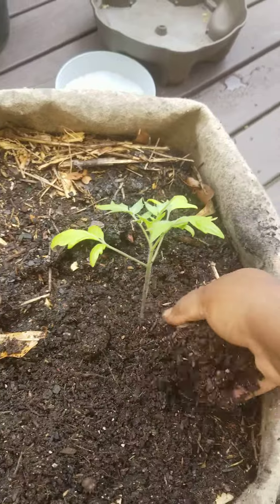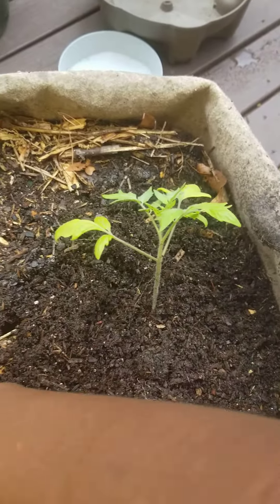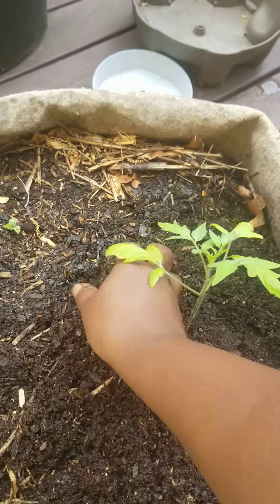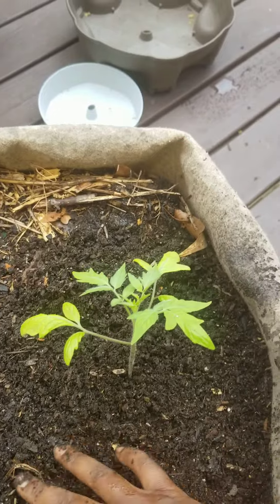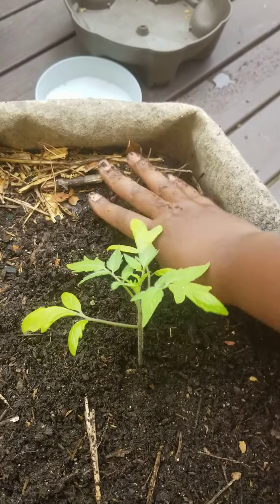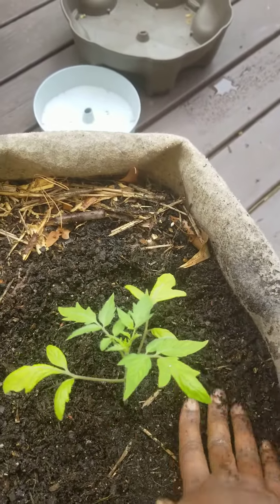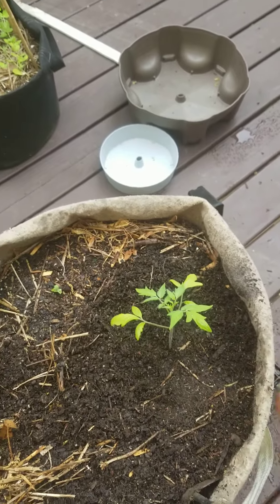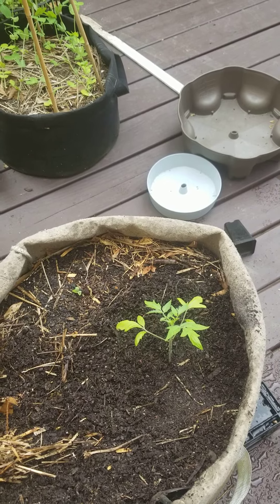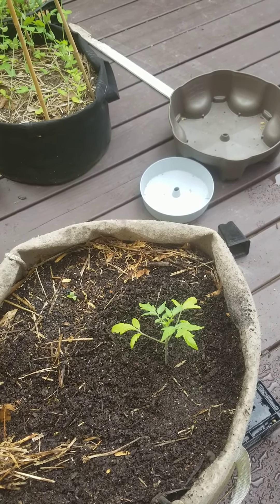Tomatoes don't mind being planted deep — they are vine plants, so you can go pretty deep with them. And you can actually abuse tomatoes; they can be very resilient, so you can rough them up a little bit. I'm going to add more soil, add a little bit of liquid fertilizer, and we will continue to see how it does as the season marches on.